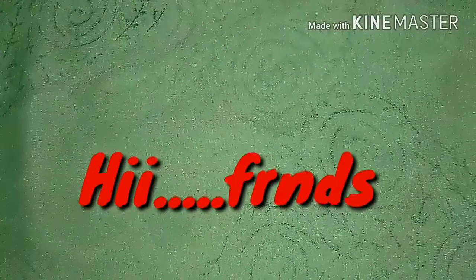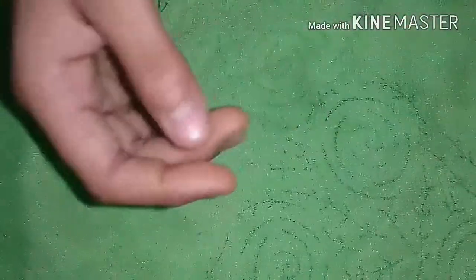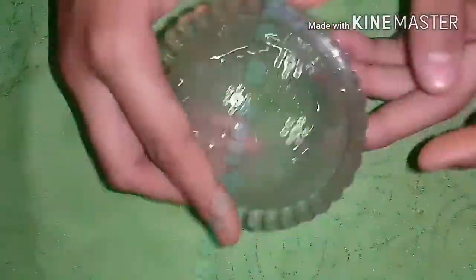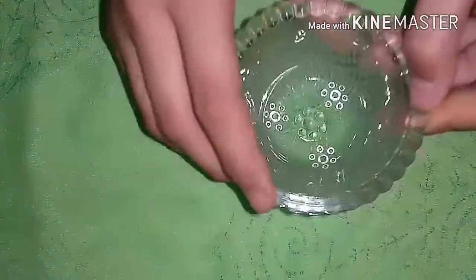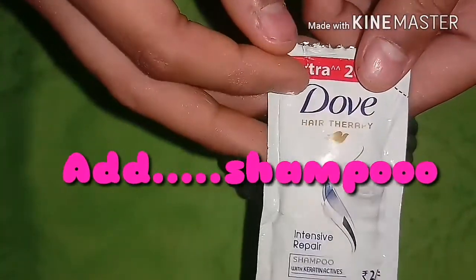Hello friends, today I'm going to tell you how to make a squeezy and clear slime. So let's get started. First you have to take a container like this, then add some shampoo. I am using Dove shampoo.